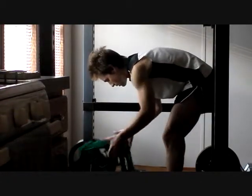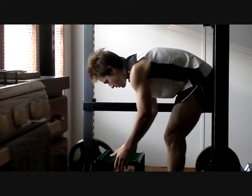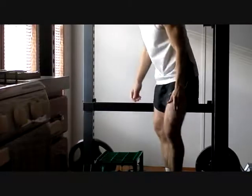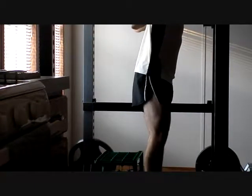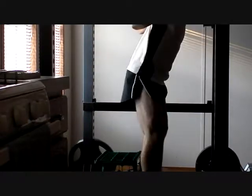Yo. Look at the upper arm, the shoulder, the tricep. That looks pretty good. I like that. I like that a lot. Now check out the legs. Damn. That is nice. That is sliced up. I like that a lot.